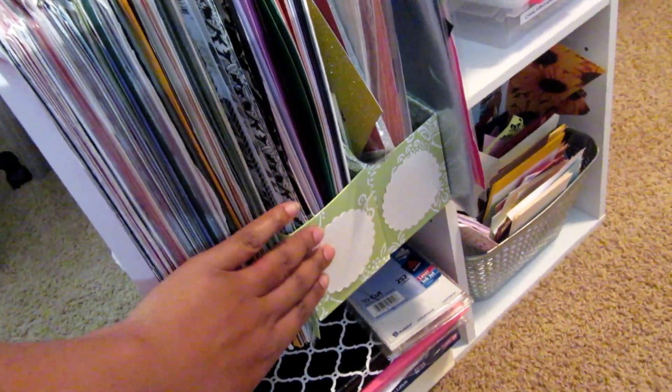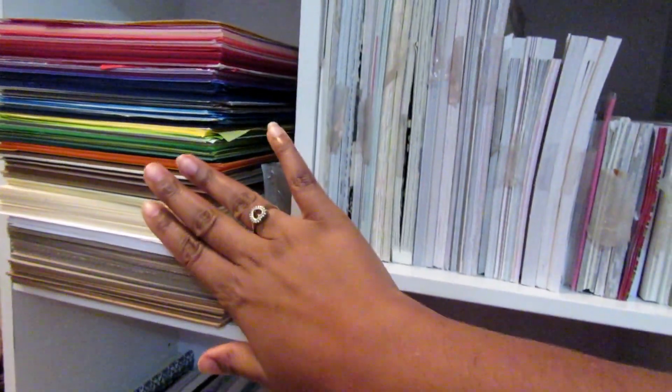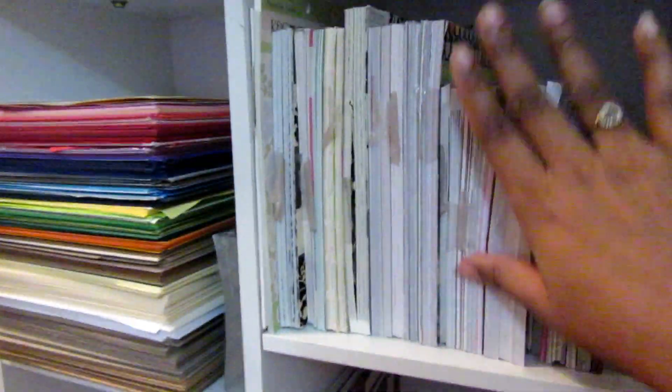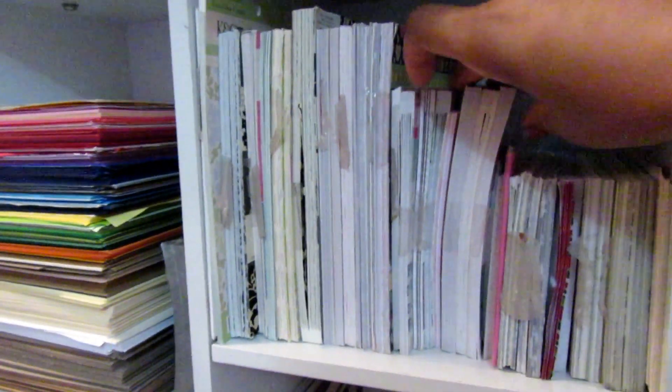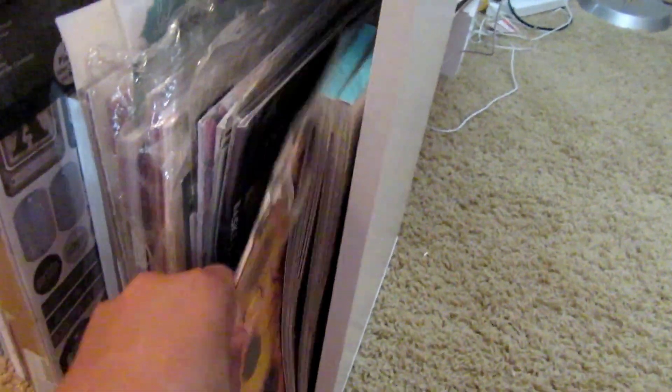On the other desk over here I have all my 8 by 11 smaller paper stacks, and then my paper stacks where I can pull those out when I'm looking for them. I have all of these nicely stacked up, and then my paper packs that I get from Tuesday Morning.